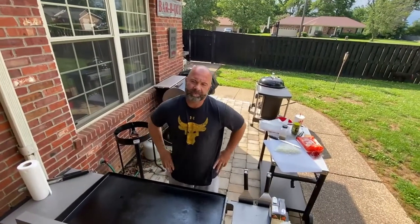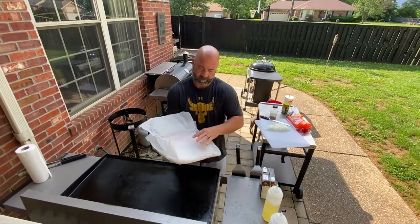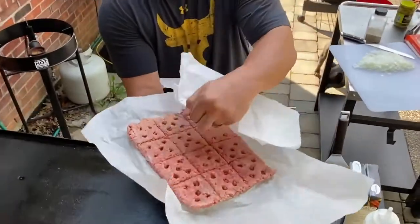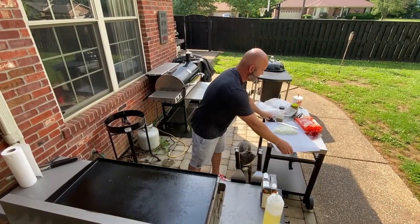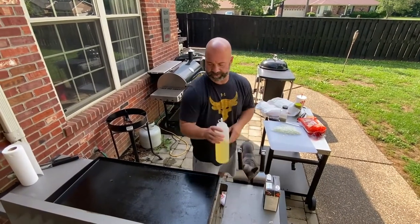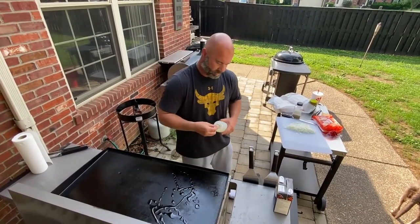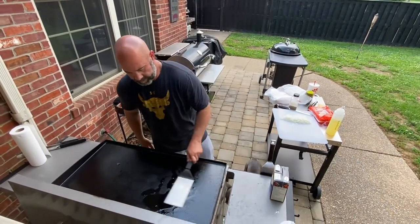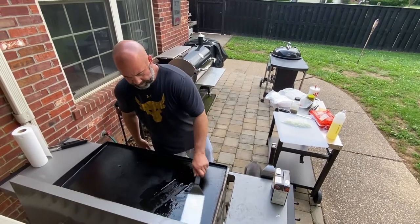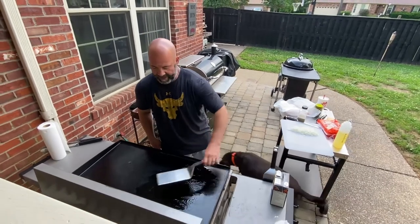Hey everyone, welcome back. It's the next day and our sliders are frozen — this is what they look like when you take them out of the freezer, completely frozen. The first thing we want to do is get our onions going; they'll actually take longer than the burgers. We throw down a little oil and spread it out. I've only got two burners going and they are on medium.